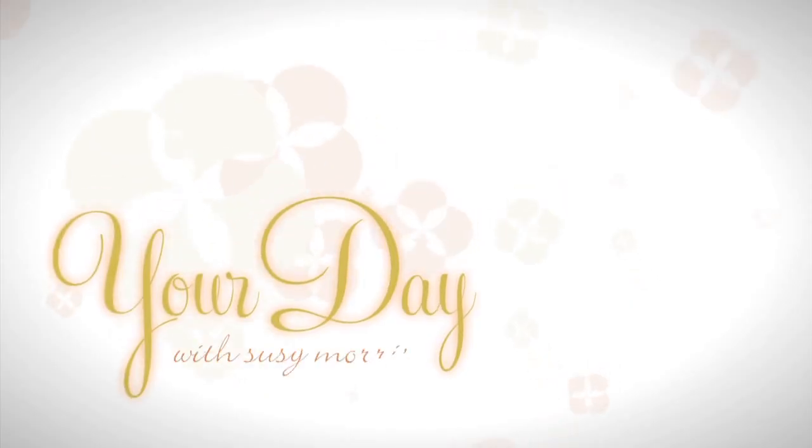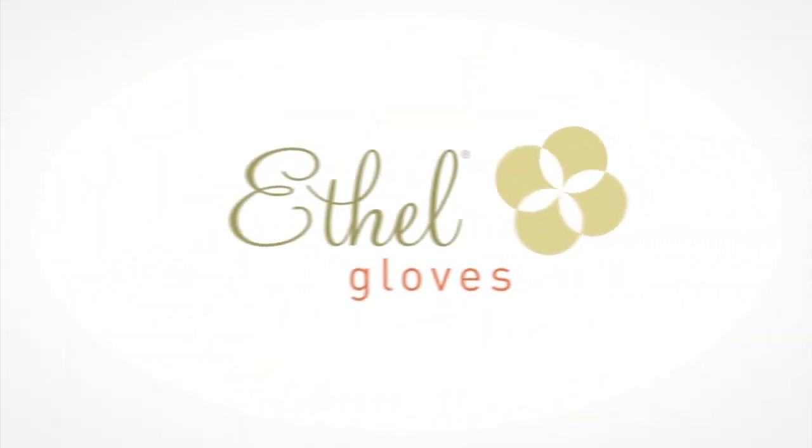Your Day with Suzy Morris, brought to you by Ethel Gloves.